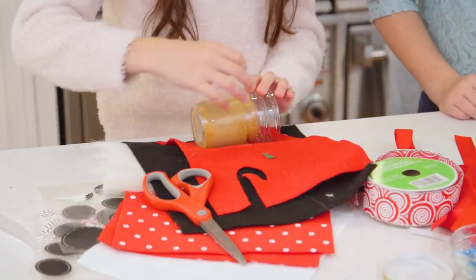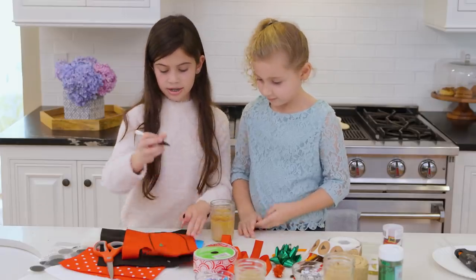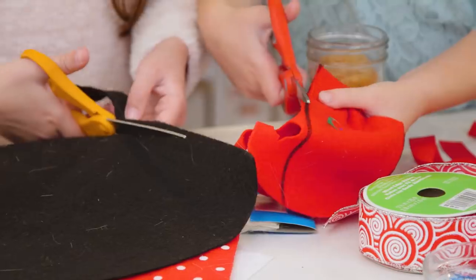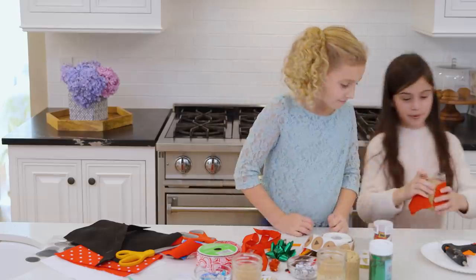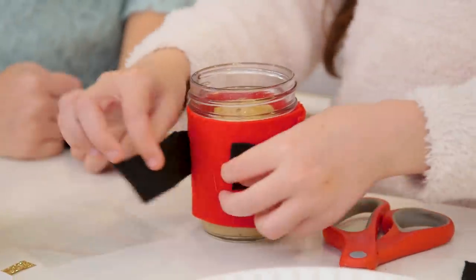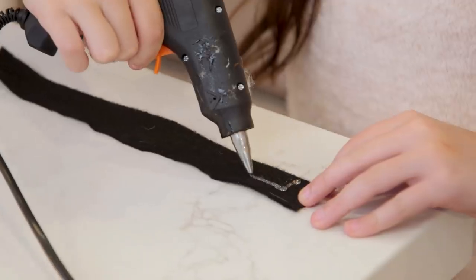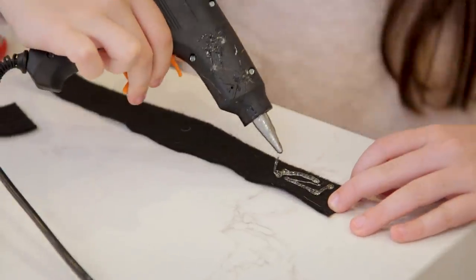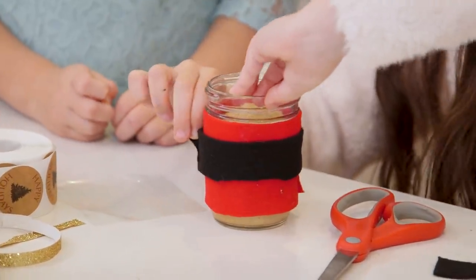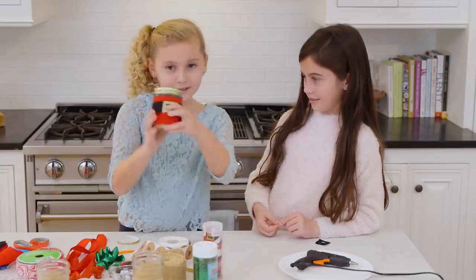We've got some felt. I think we should measure it. We're going to make the belt. Let's get hot glue in. Can you hand me the belt? What did you get last year for Christmas? I got an American Girl doll. One of my favorite presents I've gotten over every year was Ryder — I asked for him for Christmas actually. Let's peel this bad boy — this is for the belt buckle. We're all done with Santa!